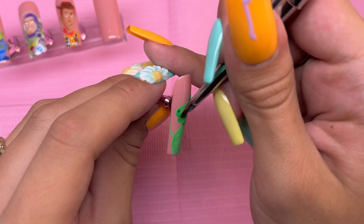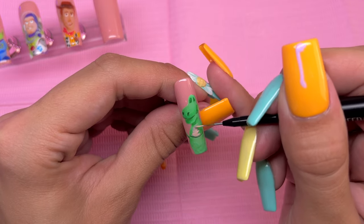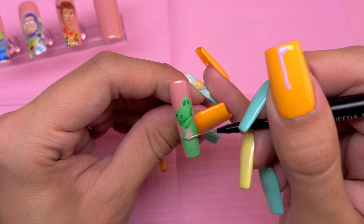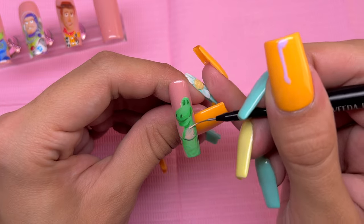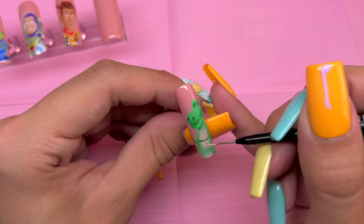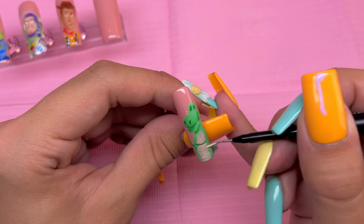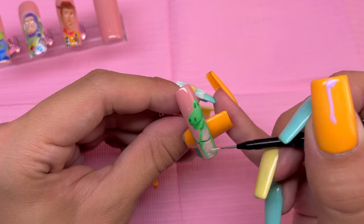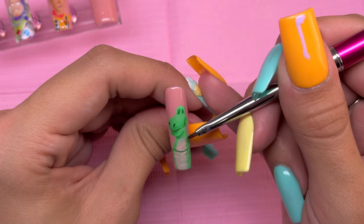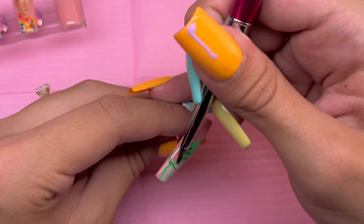After curing all of the shadows, I am going back with the color Bare It All and adding this in the center of his chest. When I'm applying this color, I am just doing little horizontal lines going across the stomach and chest area to give it a little bit of texture. This part does not have to be perfect because in the reference photo this area is not a solid color — it is kind of blended in with the texture of the toy — so I am trying to mimic that. The edges were a little rough, so I am taking the Slim Shady just to blend that out.